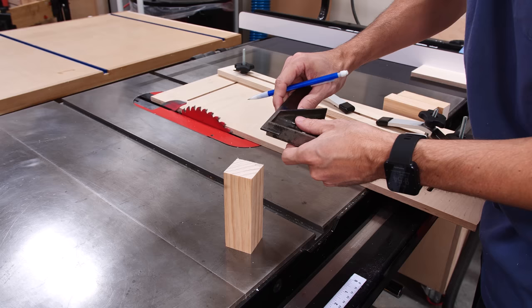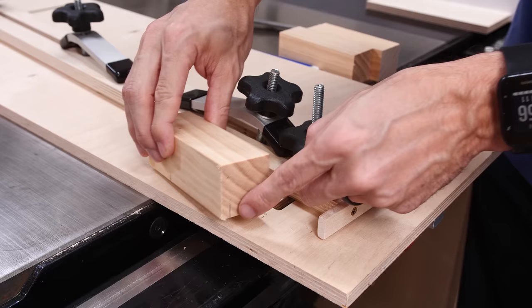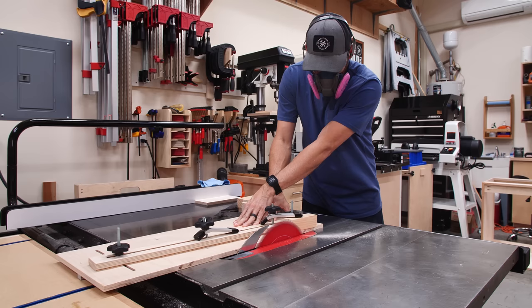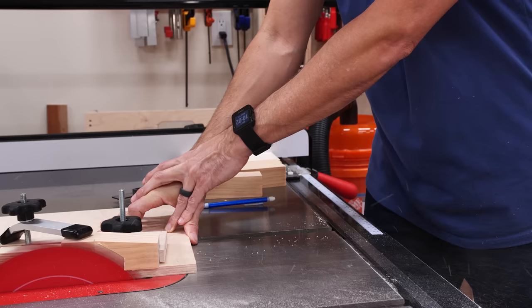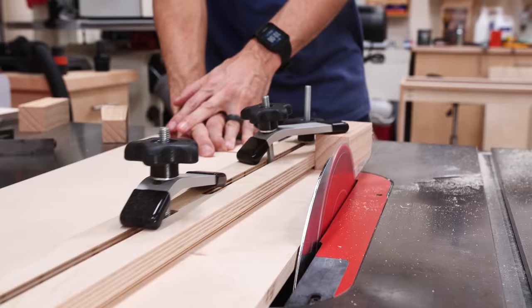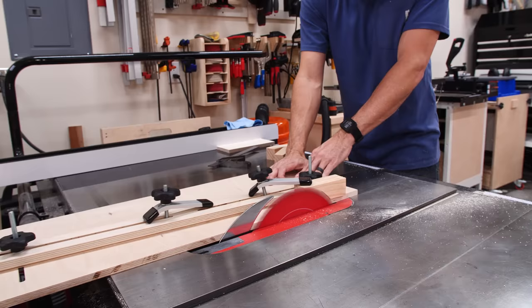The tapering jig is really easy to use and get repeatable cuts, which is why I love it. I mark the beginning and end of the taper on one of the legs and then use those marks to set the sliding stop on the jig. Everything gets locked in place with the toggle clamps, and that's all the setup you need. It makes a nice clean cut, and after the first one is done, I can just unclamp the part and rotate it 90 degrees for the next leg — it doesn't really matter which way you turn it as long as you have two adjacent tapered sides. I repeated this for all four legs. With the blade raised this high and the off cuts unsupported, just make sure you don't stand behind the blade.